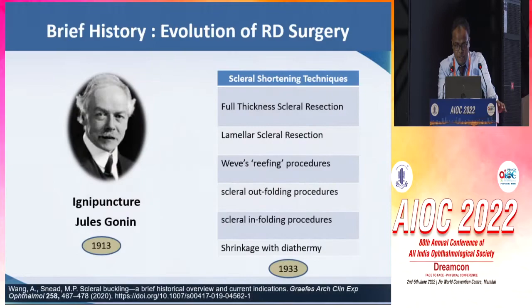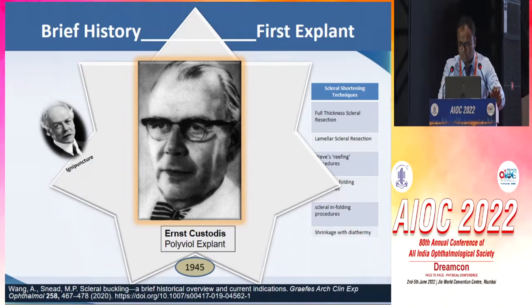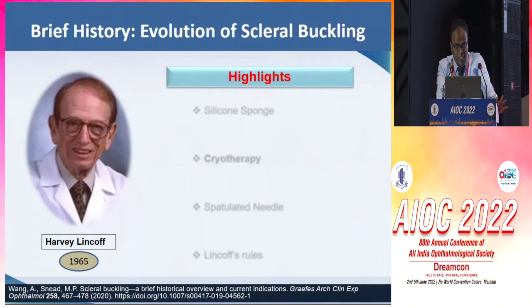I would like to start with a brief history. In the early part of the 20th century, it was ignipuncture by Jules Gonin and scleral shortening techniques which were popular for retinal detachment surgery, and they had limited success. But it was close to 1945 when Ernest Custodius came up with his series of brilliant results from scleral buckling using polyvinyl explants, diathermy, and non-drainage technique.